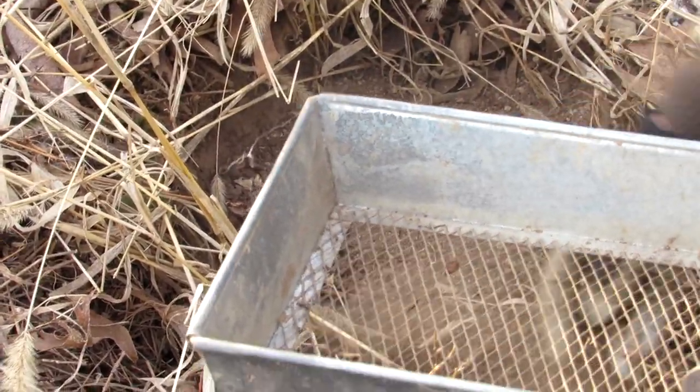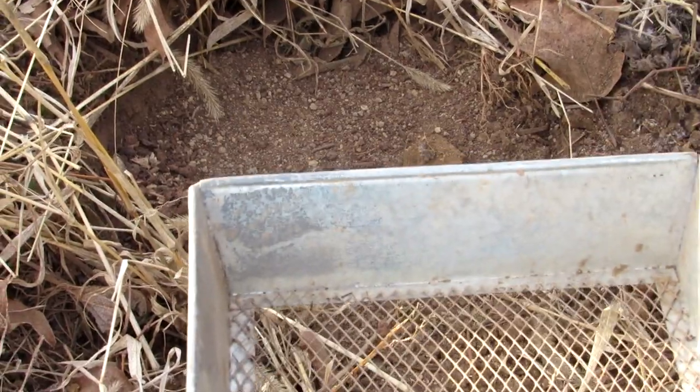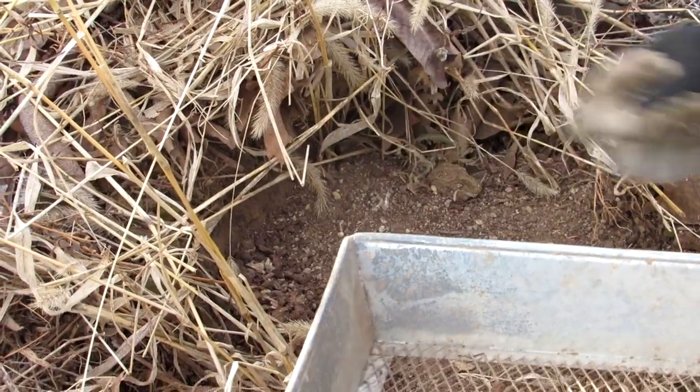Sprinkle a little out front so he feels like he has to walk on that first. Put that little rock here where I don't want him to be — you're hiding that pressure right there.